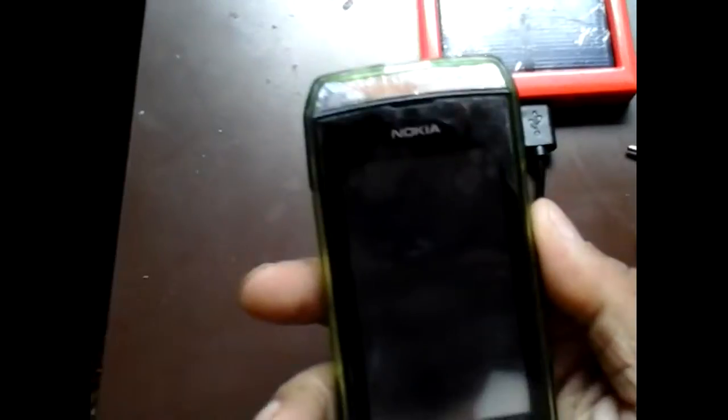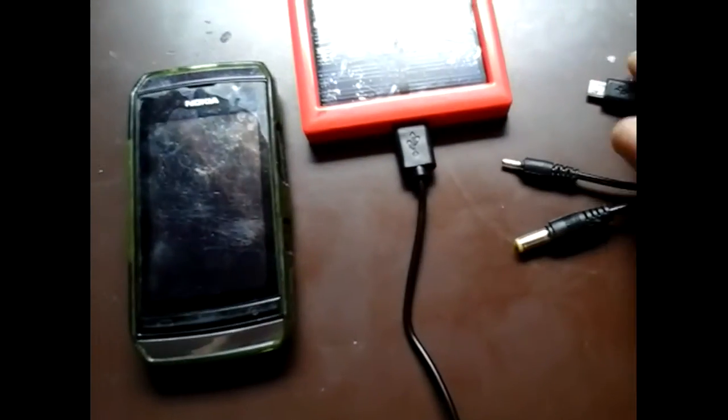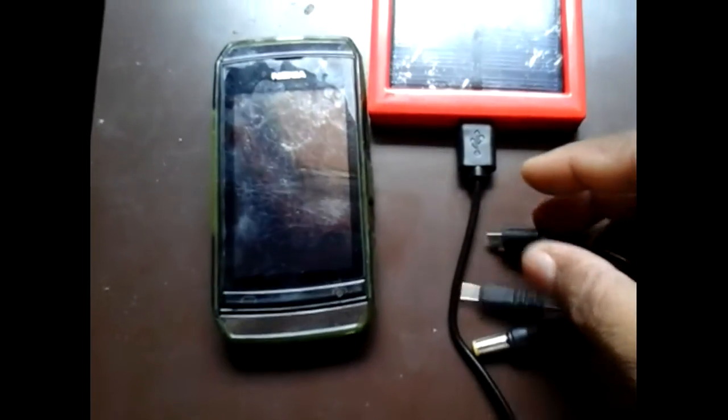There is no battery in it. It is very difficult for me — but it's working! Oh my god, it's working! Not bad for a two and a half dollar portable charger, and it's made in India. Oh my god, it's actually working!